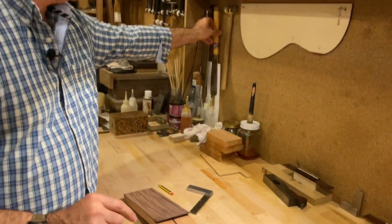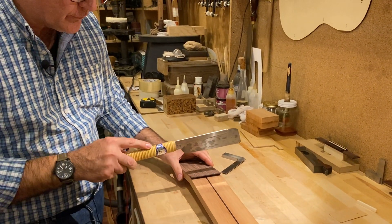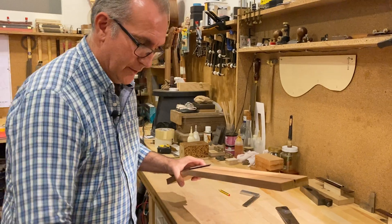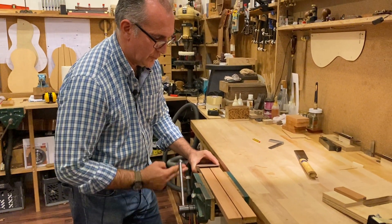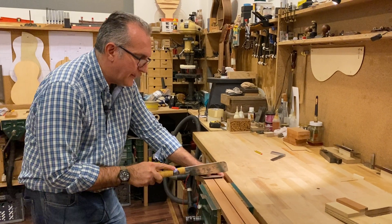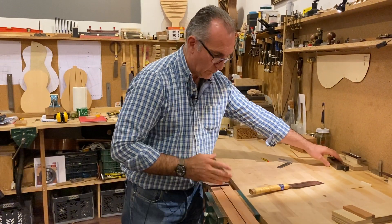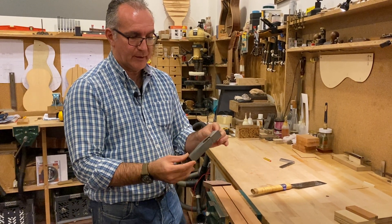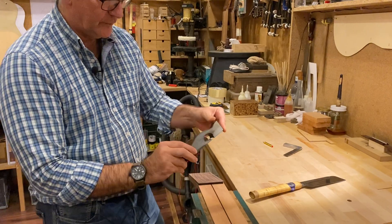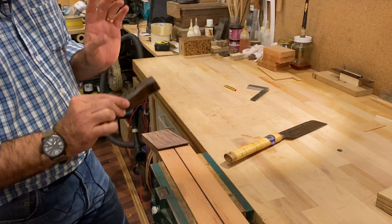We're going to use a saw — this is a Japanese saw which you can find online very easily. We'll cut near the line but not straight on the line. We'll position the neck in the vise to cut easily. Once we've done the cut, we'll use a plane — this is a rebate plane where the blade goes right to the edge — and we can use it sideways to trim off the excess and bring it to the line.